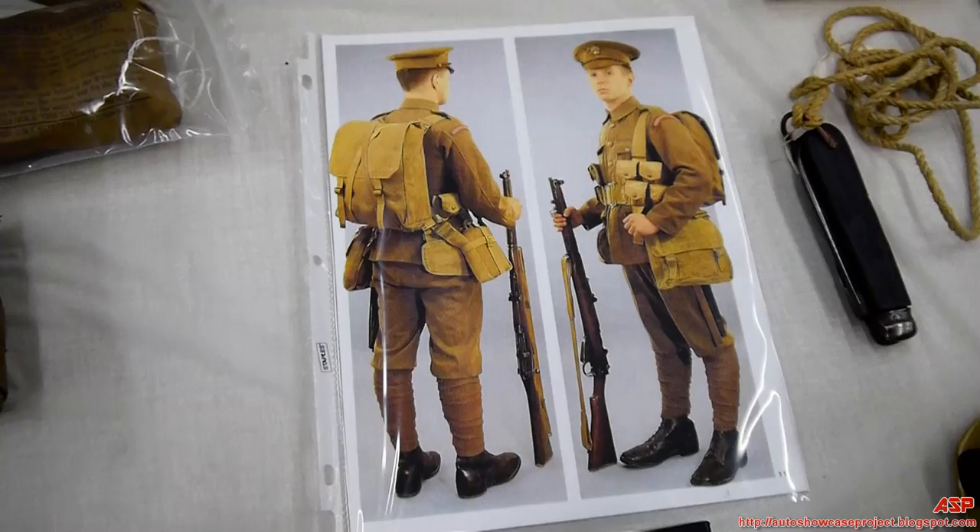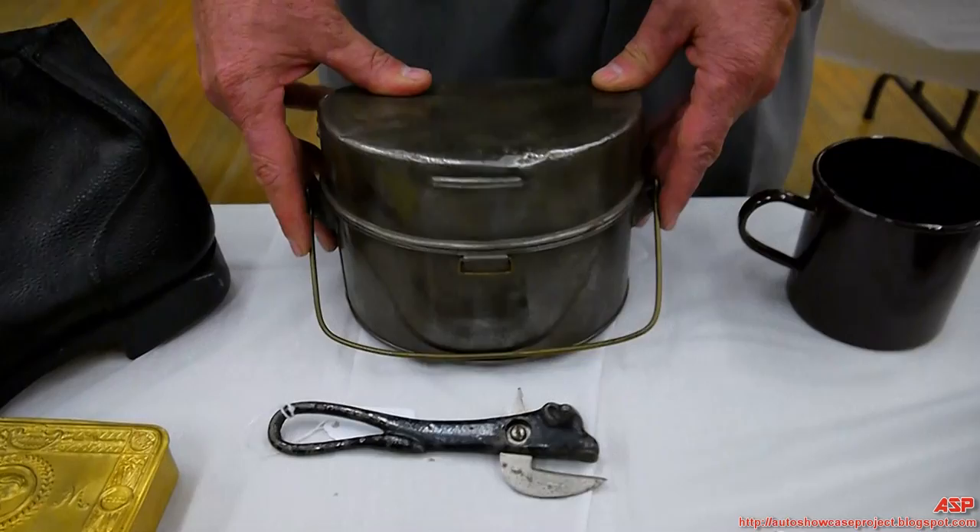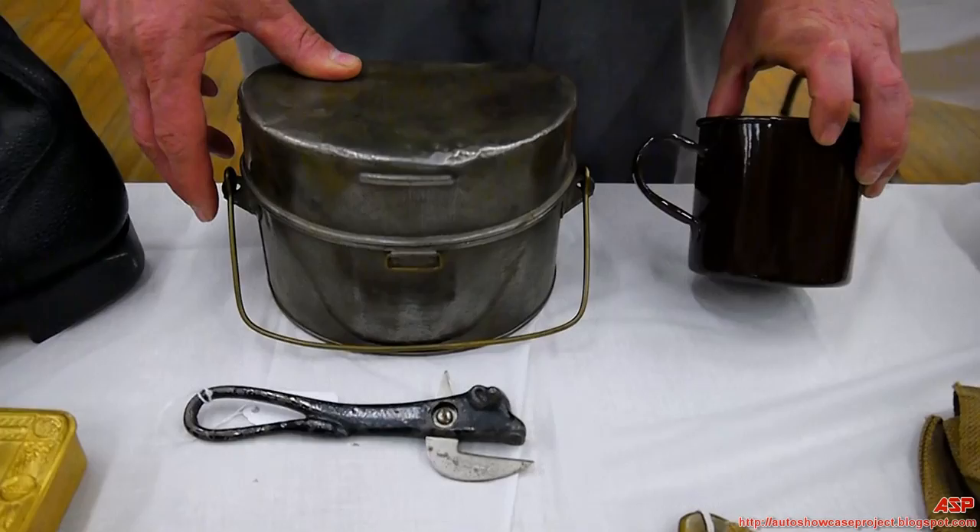Now we'll talk about the field gear. Here's a typical British mess kit — these hadn't changed since the Crimean War; in fact, almost since the 1850s.